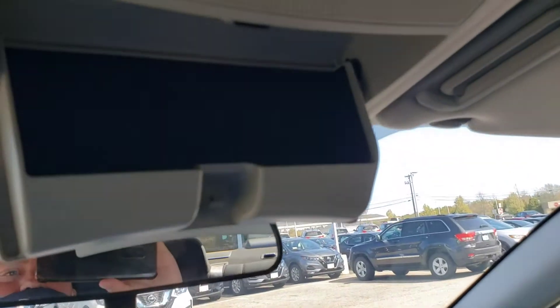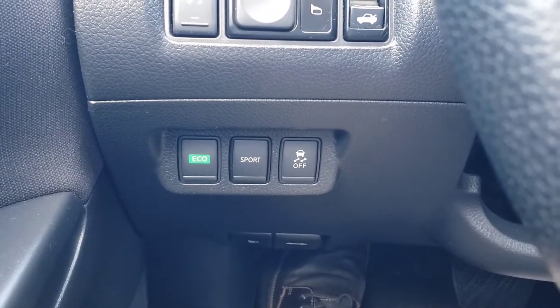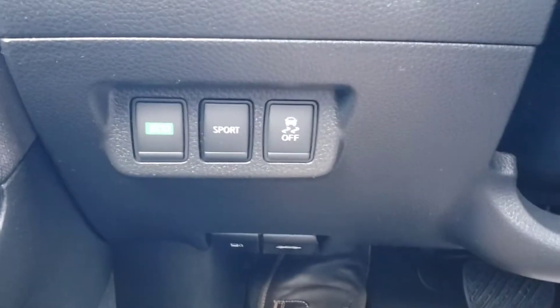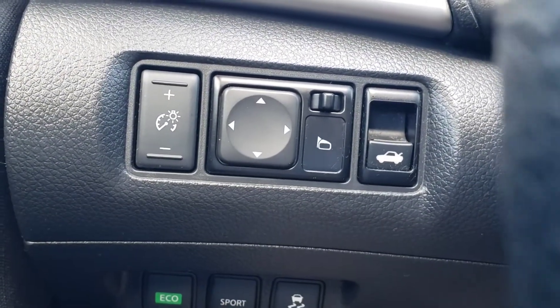I'm going to show you my favorite feature of every vehicle ever built — sunglasses holder. Boom, so it does have that. You also, down here, you can see you do have the Eco and Sport mode. So you can save gas, or if you want a little bit more acceleration in your car, you do have that. And there's your traction control button right there. There's your other controls for your mirrors, as well as your trunk button.